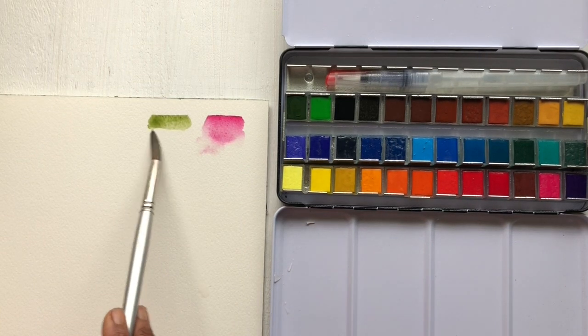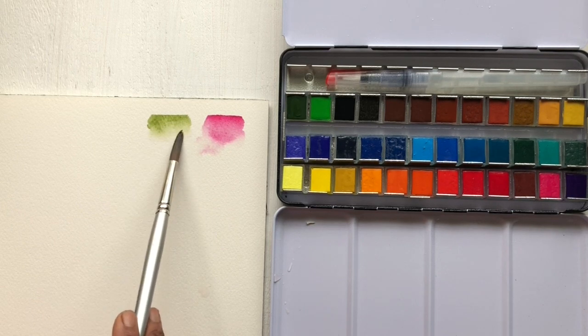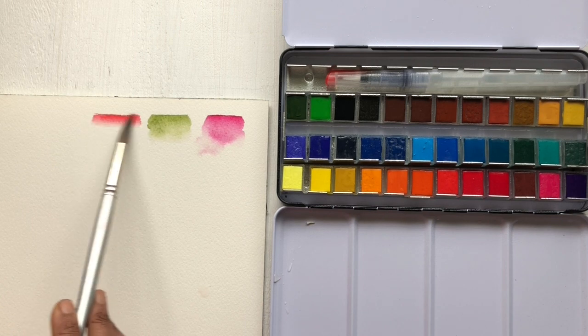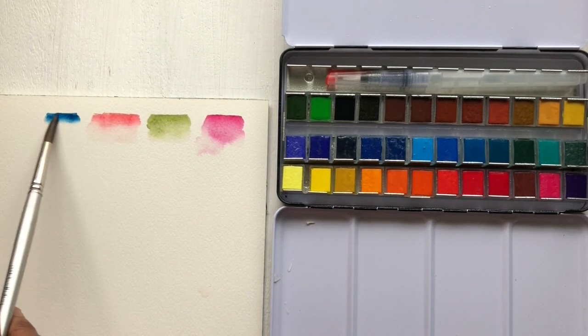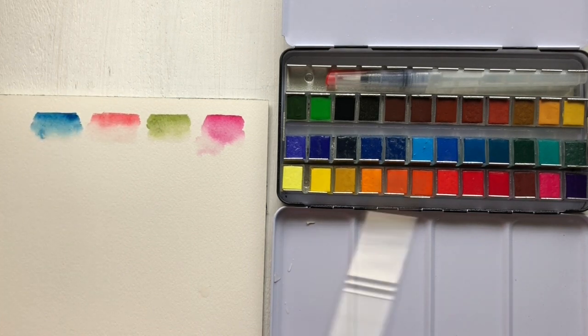I didn't swatch all 36 colors — I just took a couple of them. The ones I usually reach for are the earth colors and of course my favorite pinks, so I tested those colors first. Once I was done with those, I decided to just play around with some brush strokes.